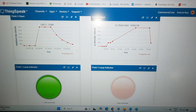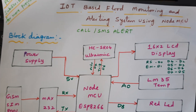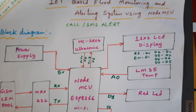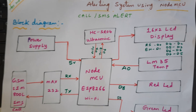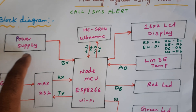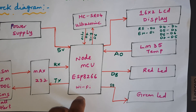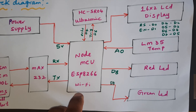Hi, we are from SVS Embedded. The project title is IoT-based flood monitoring and alerting system using NodeMCU with a GSM SIM900A, with SMS alert and call alert. The power supply module we are using is a 0 to 5V power supply module, and it is connected to the NodeMCU ESP8266 Wi-Fi module. It requires a Wi-Fi hotspot internet connection.